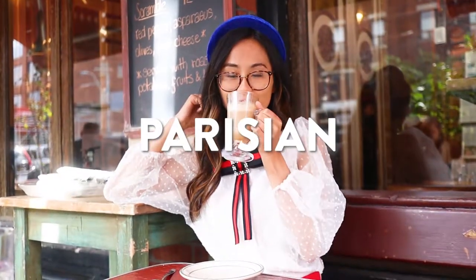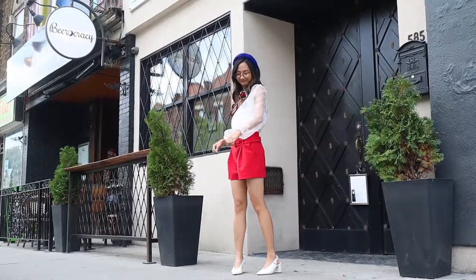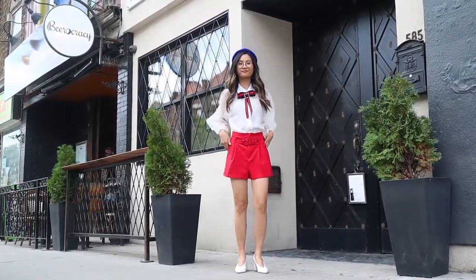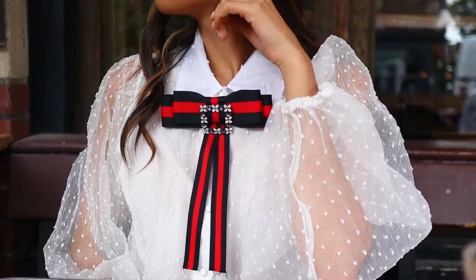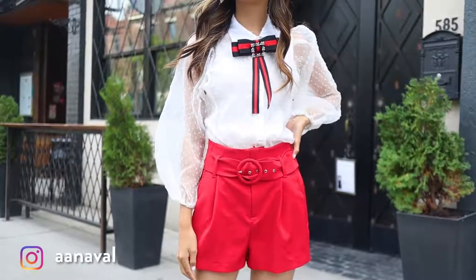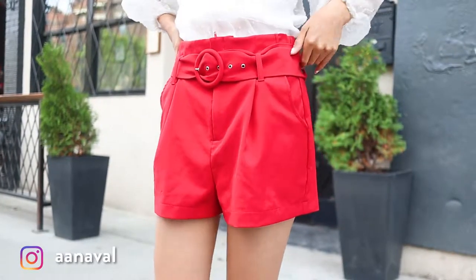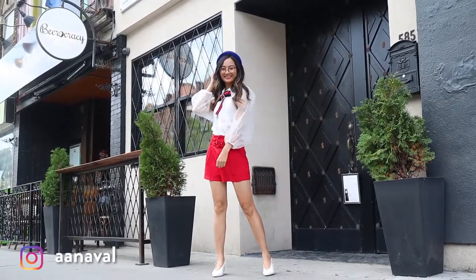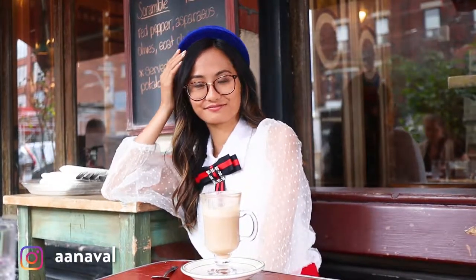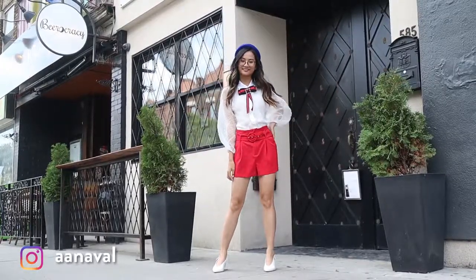For this last outfit, I am definitely inspired by Parisian fashion and I really love how it turned out overall. I wore this navy and red bow, so naturally I ended up wearing those colors throughout the rest of the outfit. I got these red shorts from Forever 21 last year and I thought the color just matched perfectly with the bow. I really like that there's a belt to it so it's just a little extra detail. Lastly, I decided to wear a navy padded headband that I got from Miss Guided — it's one of my absolute favorite stores to get headbands right now just because of how affordable it is and the variety of colors.